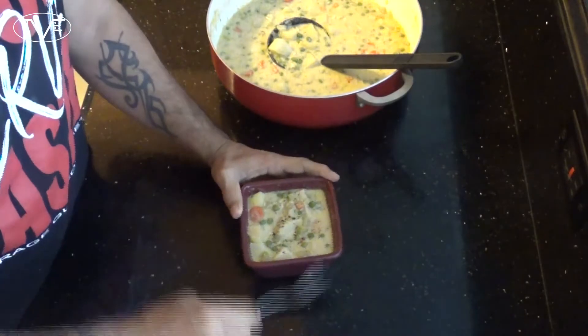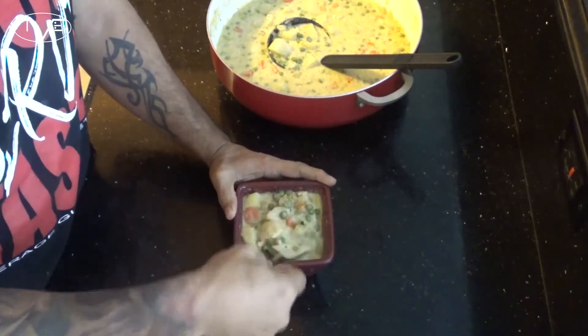We can't just look at this — we've got to dig in and give this one a try. This is the perfect midwinter comfort food for that cold night, and you guys are gonna love it.